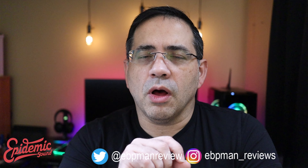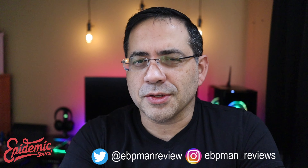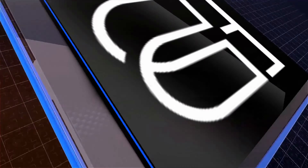Jabra just released a firmware update to the Jabra Elite 75Ts. This is EVP Mantech Reviews, and today we're going to revisit the call quality and see what else has changed with this new update. It's version 1.24, so let's check it out.